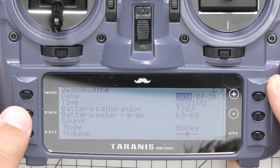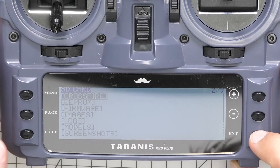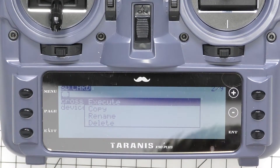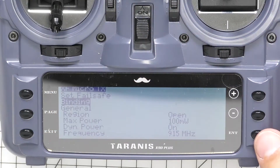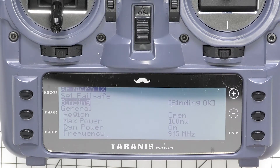Hold down menu, hit page, and you can see Crossfire on the top. Hit enter, then go down to Crossfire Lua and hold that down. Before running it, plug a battery into the Oblivion. Then go ahead and hit binding. Telemetry recovered — and it's now bound.